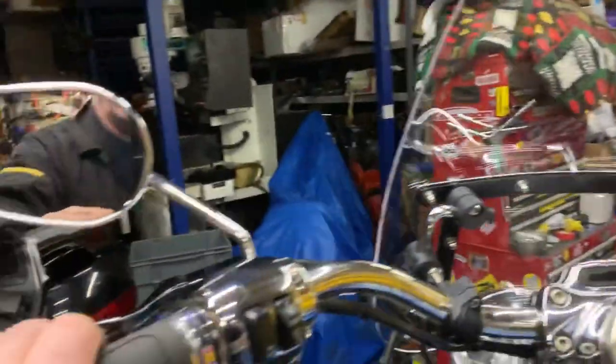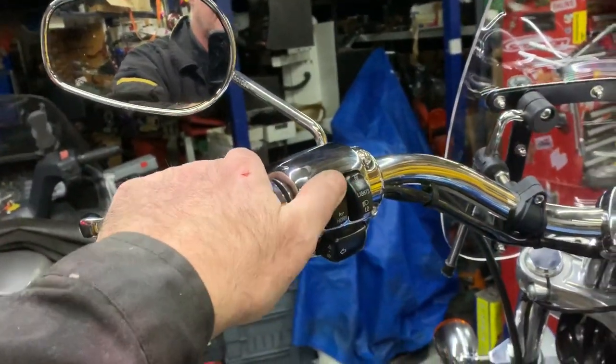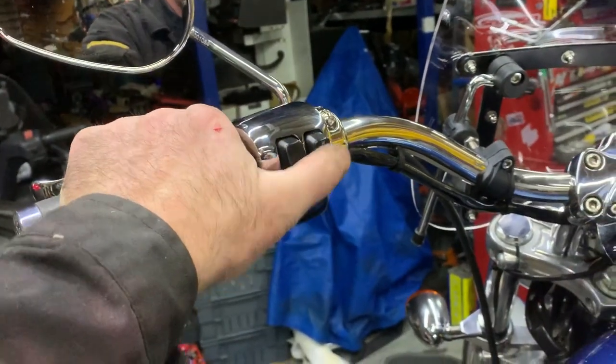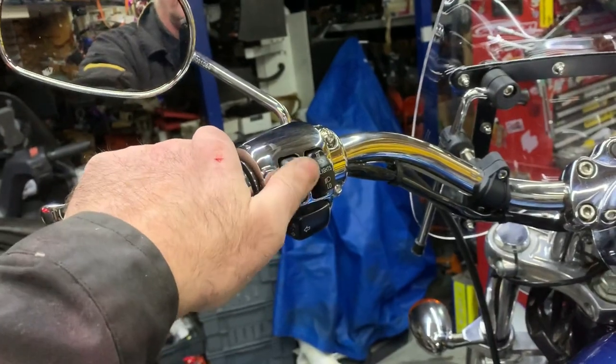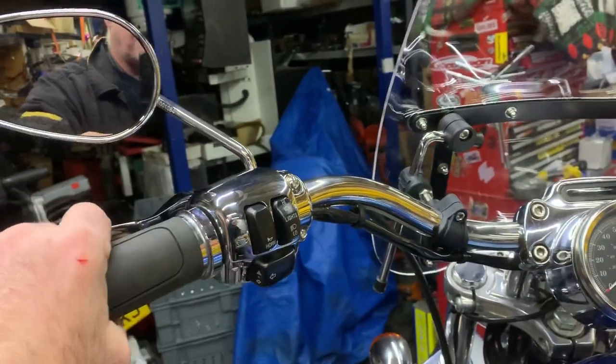Chrome switch here. I like the black switches — they don't get marked like the chrome ones. These have a nice contrast as well. With the other ones, being plastic chrome, they're pretty poor quality.